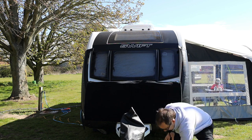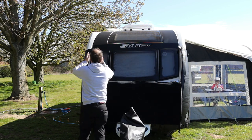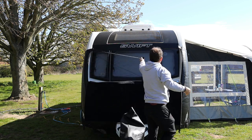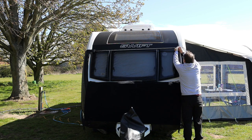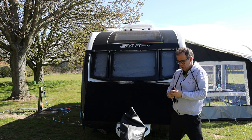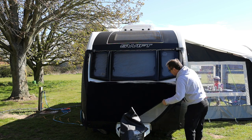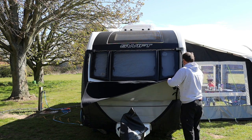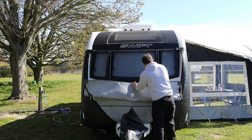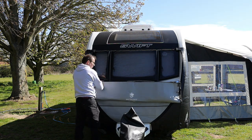Before we do anything else, we have this long elasticated strap. These bits for the zip — we basically put that on there, and then put that on there. So that's just a strap to go across the top; that just keeps it nice. Then we have these velcro straps — there are actually three of them. The idea with these is we basically fold and stick that on there, fold and stick that on there, fold and stick that on there, and fold that as well. So you've basically got full access to your front windows now.